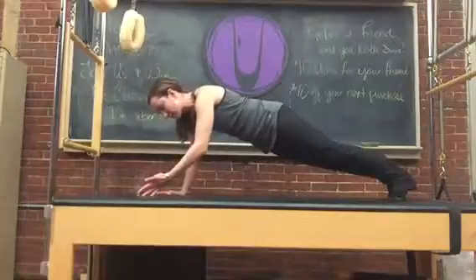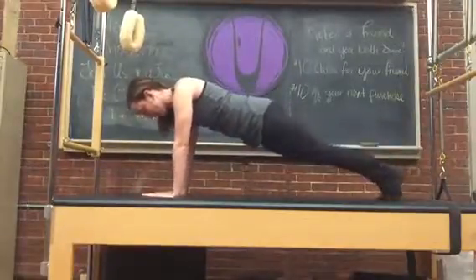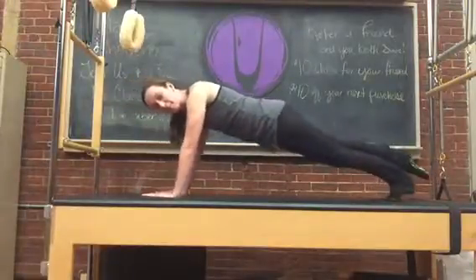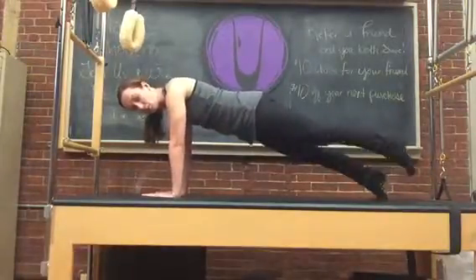If you'd like to make this a little more challenging, you can lift one, press back, lift and lower — a la Pilates. Walk it back and forth.